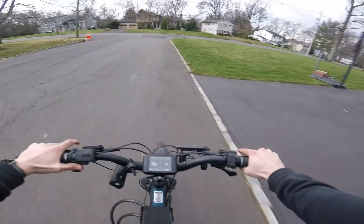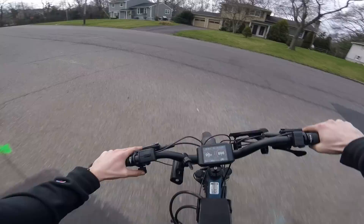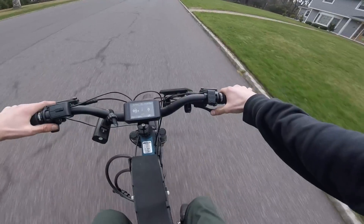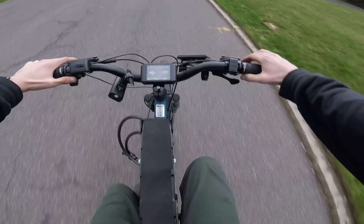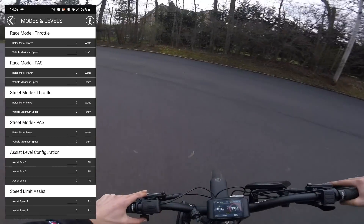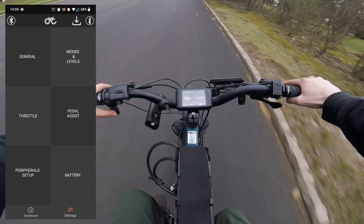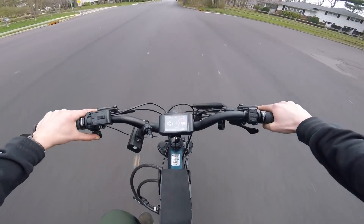I definitely have to fine-tune this. There's an app that comes with this motor and it is very intimidating, but you can adjust basically all the settings. Oh yeah, I have gears now — let's use those. There we go, that's a good pickup.